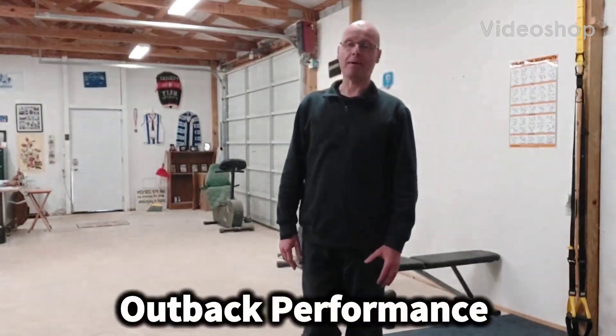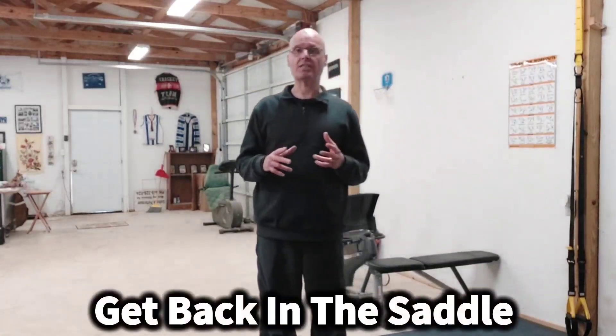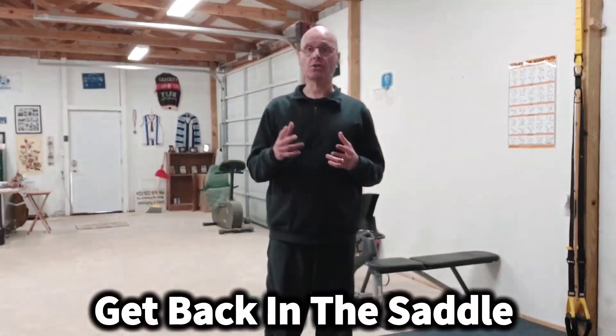Hey, it's Shane McLean from Outback Performance, here talking about my ebook, Get Back in the Saddle. One thing I do in this ebook and in general with clients is when you don't have a lot of time, you group three exercises together and use just one piece of equipment.